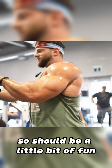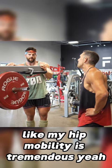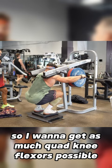Would you recommend going as deep as you can below parallel, or should you stop at parallel? It depends on your hip mobility. My hip mobility is tremendous, so I want to get as much quad knee flexion and quad stretch as possible. I'm going to go as deep as I can comfortably.